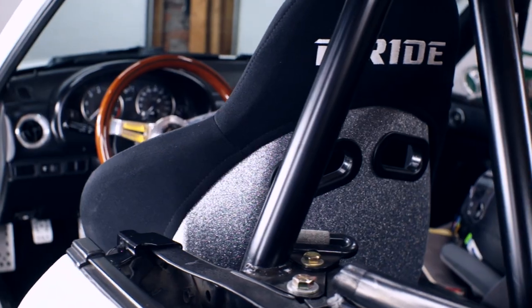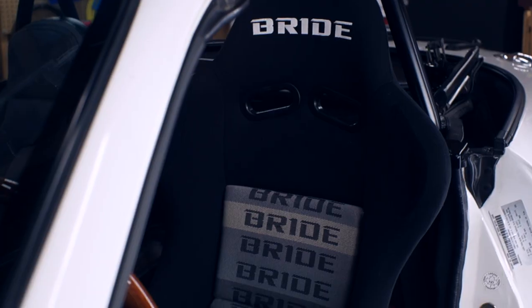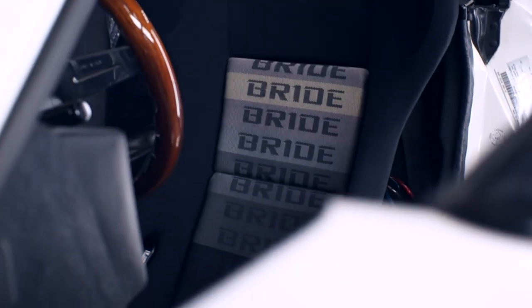So let's be honest — the only reason I did this mod was for the JDM street cred. The seat's not fitting as well as I'd hoped. I'm sitting up a little higher than I'd like, but I can't get the seat any lower because the rear bum scoop portion of the seat is contacting the inboard seat rail.